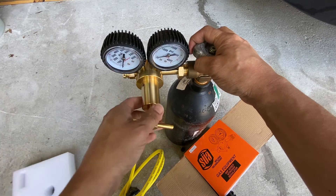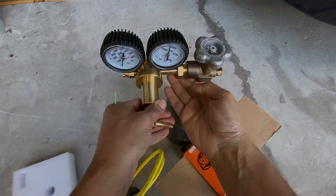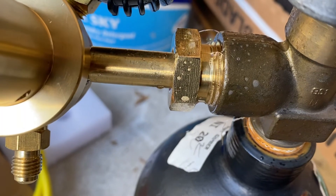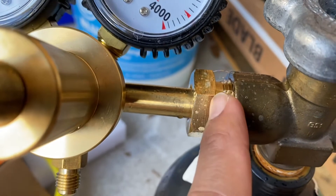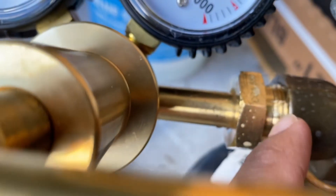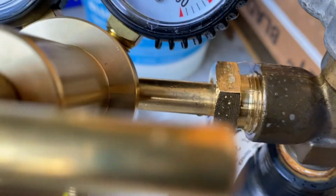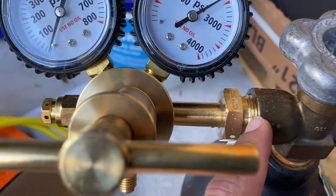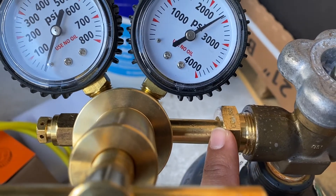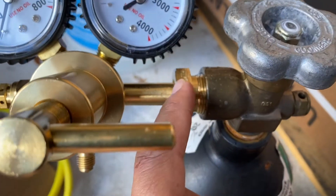Once installation is done, you want to check for leaks. Take a soapy solution and spray it on the connections. I can already see a bubble building up here, so I'm going to tighten this one a bit more. I was having a lot of leaking right from this spot, and I noticed it wasn't tight enough. I had to put my camera down and tighten it really well. I still have a minor leak, so I'm going to give it one more tug.